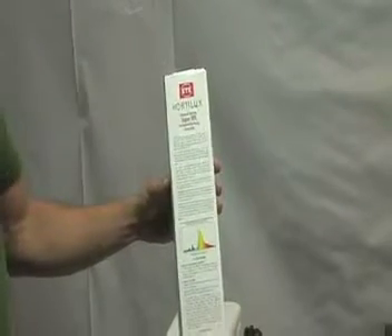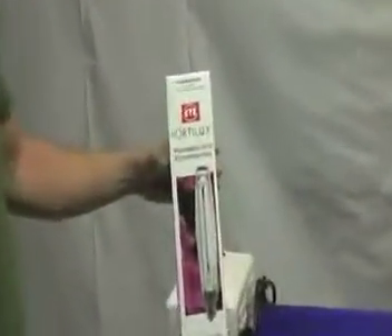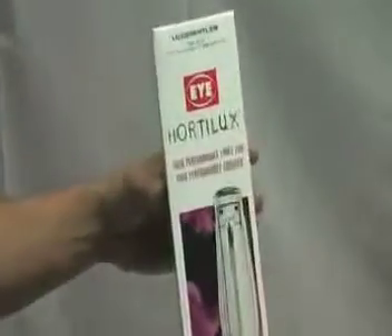When it comes to bulb upgrades, there are a number of different upgrades — do your research. But typically, the money is well spent when it comes to the Hortilux. The Hortilux has the highest output of lumens, it also has a corrected spectrum for plants, and tends to be a good all-around bulb that does a real good job both in the vegetative state and in the flowering state.